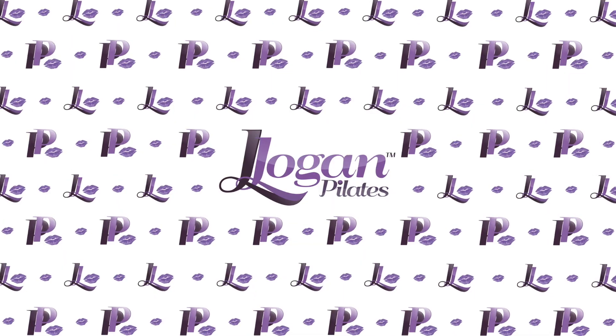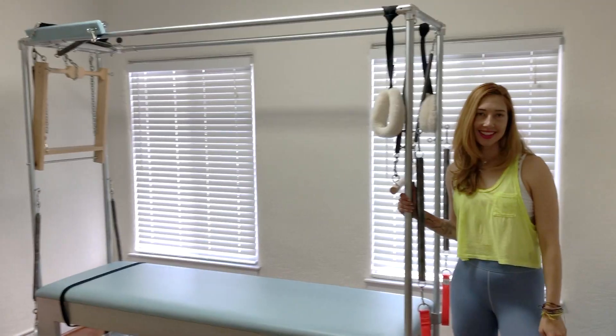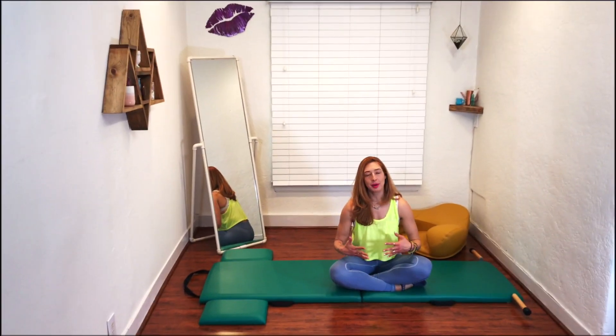Hello, I'm Lessa Logan, and today we're going to do the pull-ups on the window chair. This exercise is probably the exercise that got me to be like, Pilates is amazing on all the equipment, because I was such a mat-obsessed person. And then I did this and it just made me feel like a total gymnast.